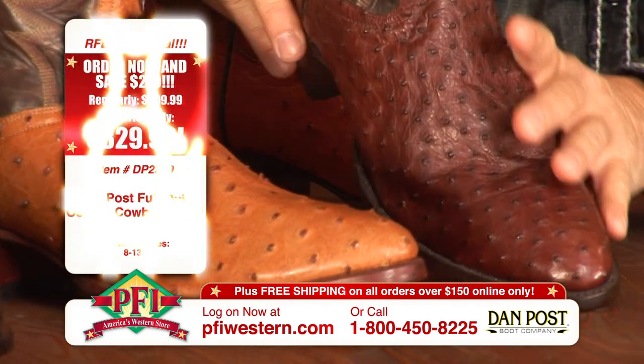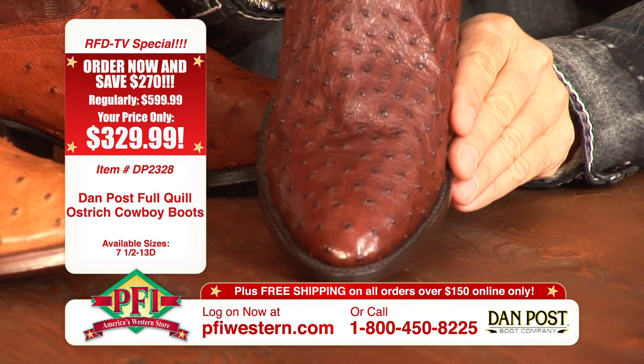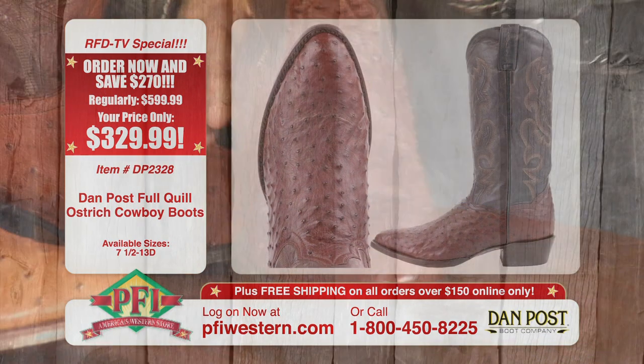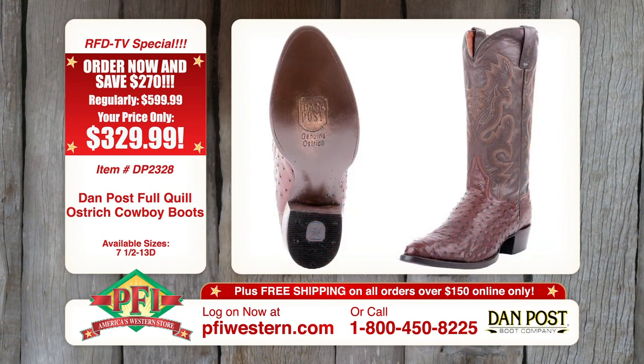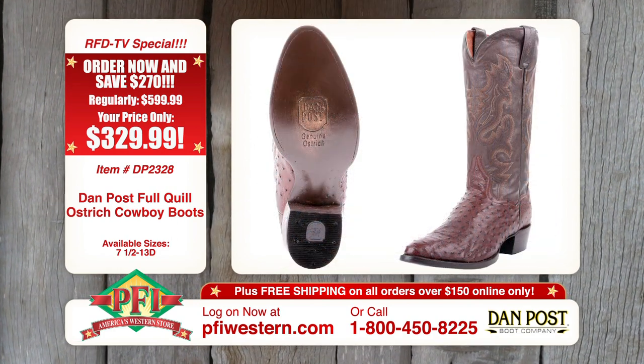And then we have the tobac — just a really deep chocolate brown with a matching top. Look at the quills on that — that's nice. The tops on these boots are a premium calf leather, and it's really, really soft.